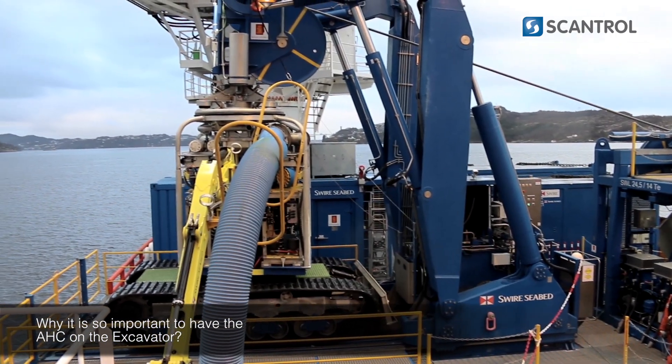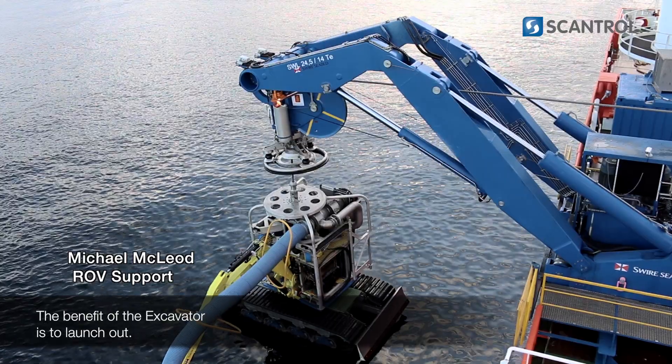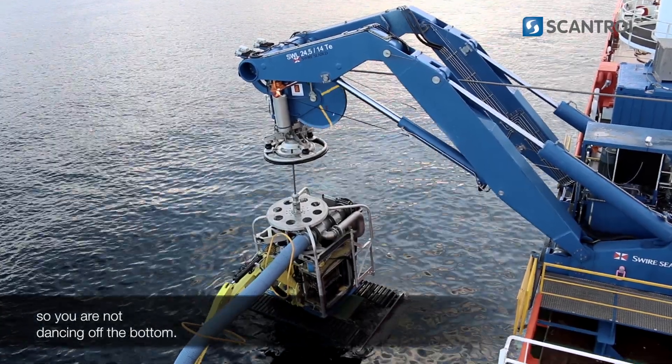Why is it so important to have the AAC on the excavator? The benefit for the excavator is to land huge, so you're not dancing off the bottom.